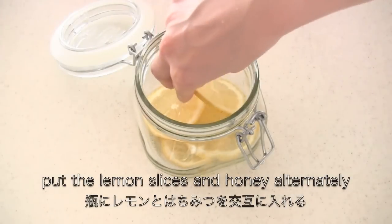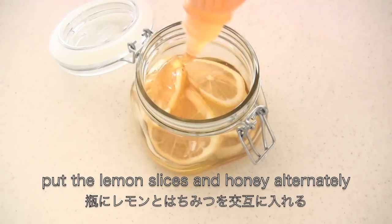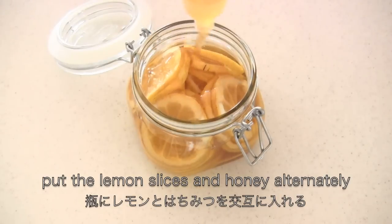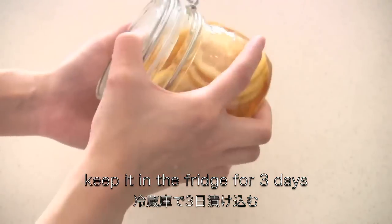Put the lemon slices and honey alternately in the jar. Now close it securely, shake a little bit, and keep it in the fridge for 3 days.